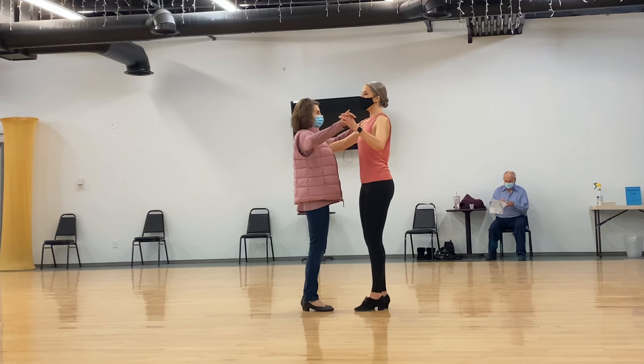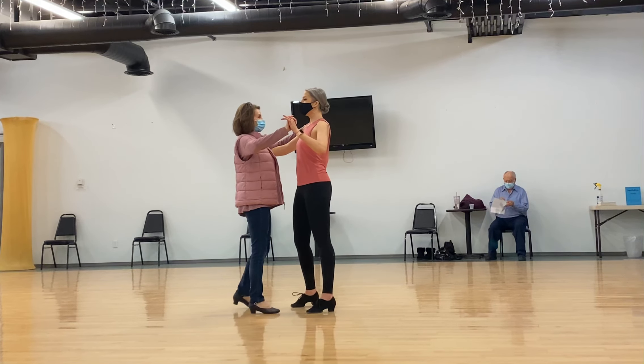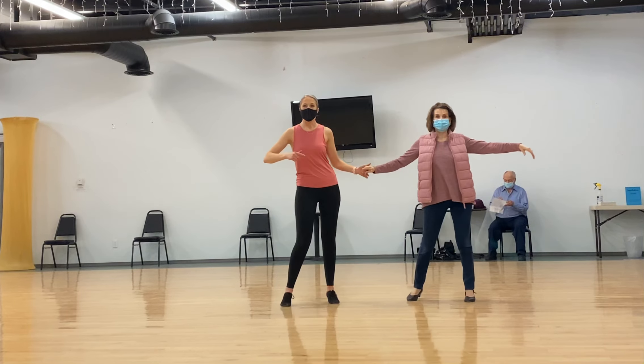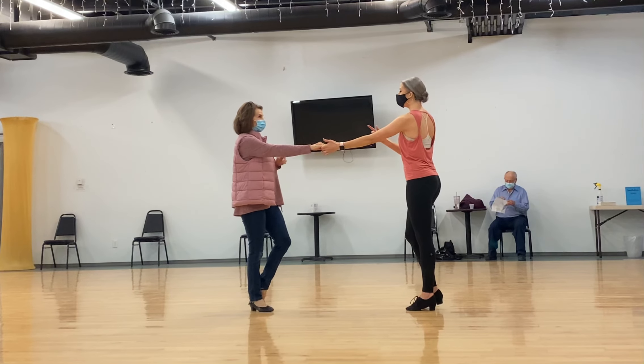But specifically tonight, we started with a basic into a cross body lead. We went slow, quick, quick, drop the hand for the cross body, quick, quick, bring her together. We have out, and she goes forward and go back, quick, quick, slow, bring her to face feet.